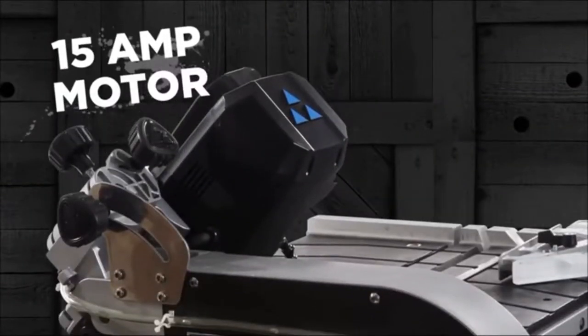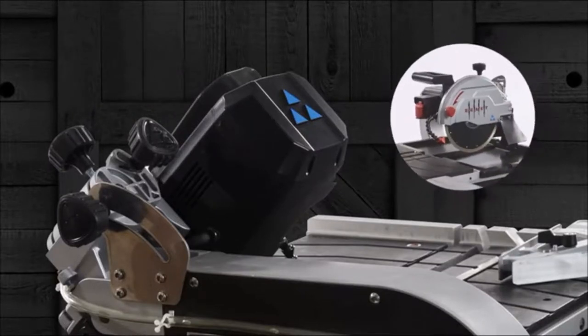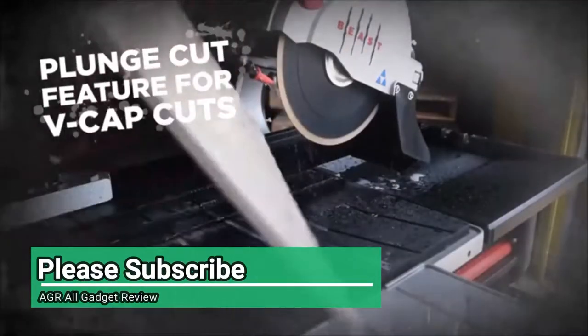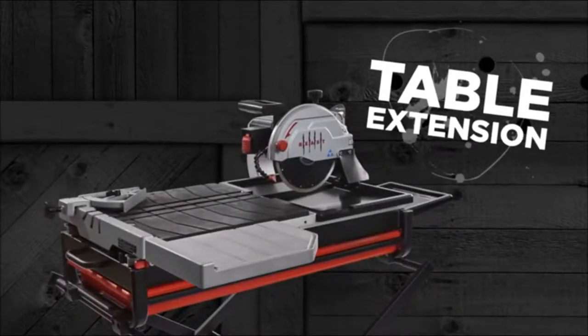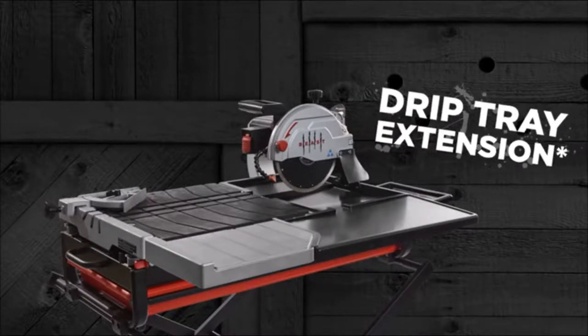It is equipped with a powerful 15-amp motor, which tilts to ensure accurate 22.5-degree and 45-degree bevel cuts, and offers a plunge cut feature, making it easy to execute V-cap cuts, cutouts for wall sockets, and much more. The Beasten 10 comes with a removable table extension, and an optional drip tray extension provides additional water containment when cutting large-format tiles.